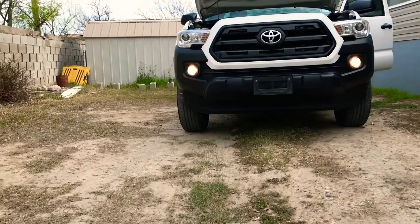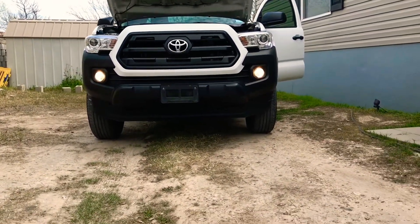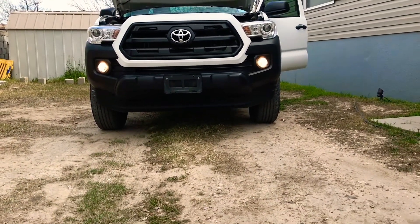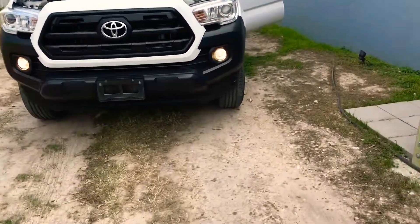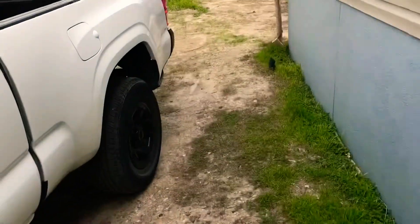They're pretty bright and they work pretty good. They light up the bottom half of the roadway, and I like them. It's added safety — also so you can be seen by other vehicles.